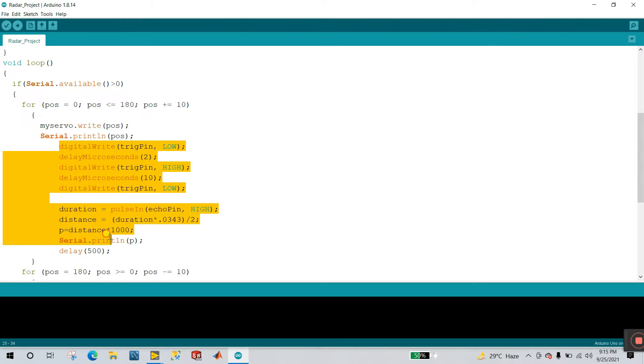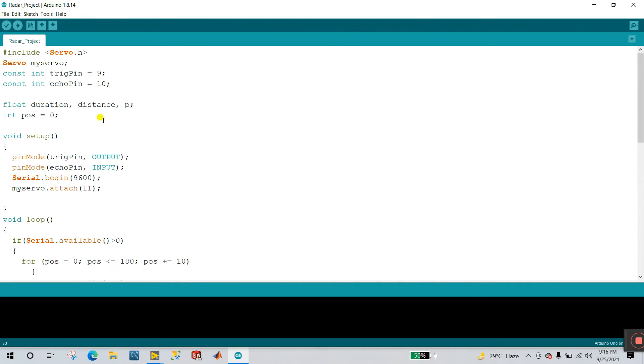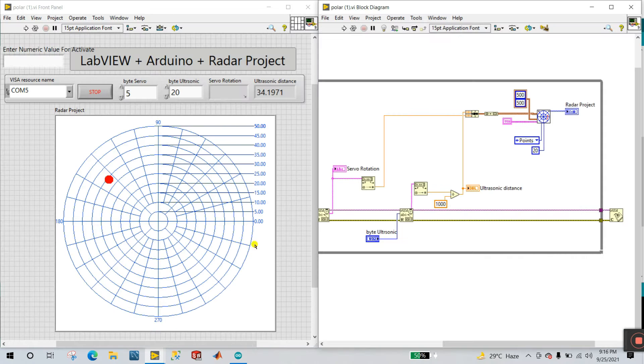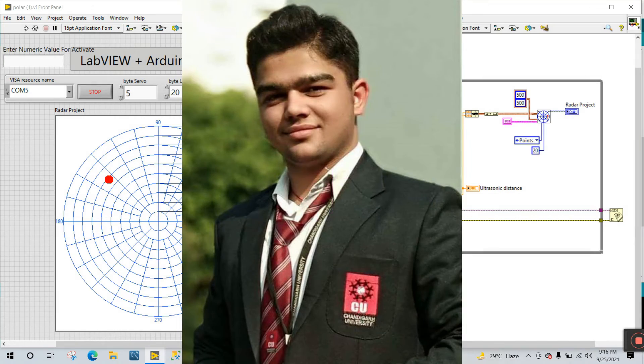This program is for your ultrasonic sensor. Digital write pin first low, delay 2 microseconds, after that trigger pin is high, then 10 microseconds your trigger pin is low. This is the code for your ultrasonic sensor. Distance equals duration times 0.0343 divided by 2. You can change this as per your requirement. And P — I already declared the float variable P. P equals distance multiplied by 1000, because in LabVIEW to read multiple integer values, that's why I multiply by 1000. And in LabVIEW I divide by the same 1000 to get the correct value.